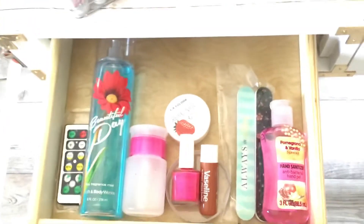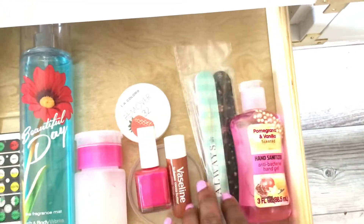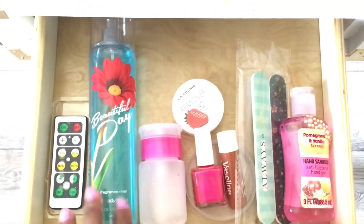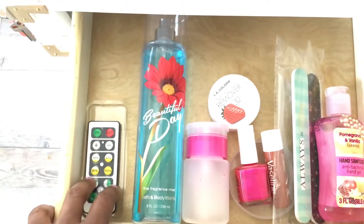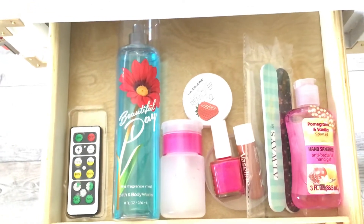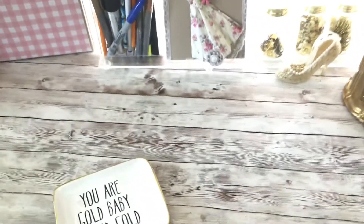Here is my drawer of personal items. I just have some hand sanitizer, some nail files, some chapstick, some nail polish, nail polish remover, and some fragrance that I like to spray in my she shed — 'Beautiful Day' by Bath and Body Works. And then this is my remote that goes to my lighting — I have little lights that go in my cube and in my curtains that have a little floral thing with lights in it, so this remote controls that.